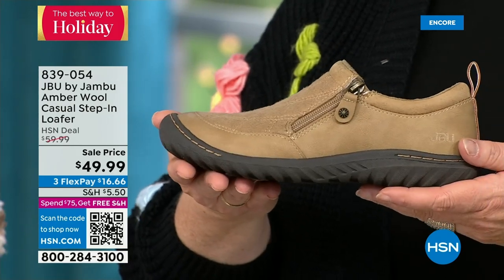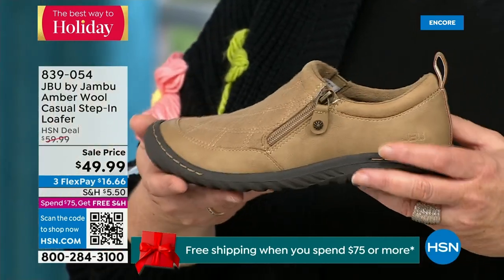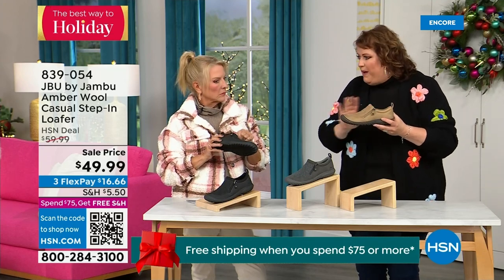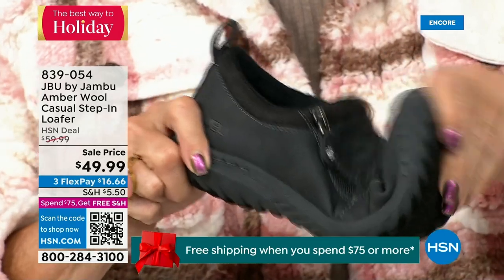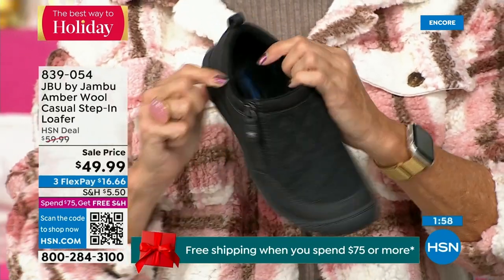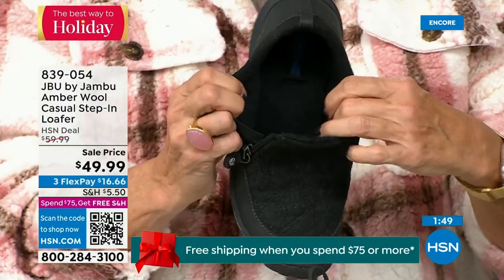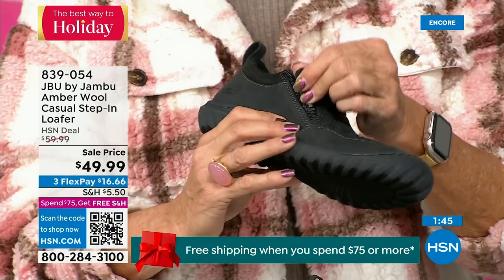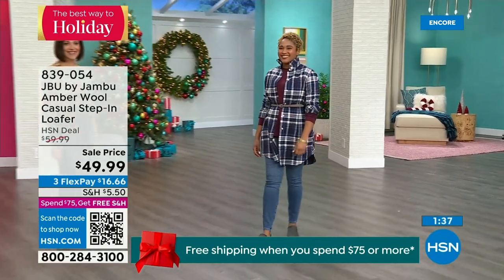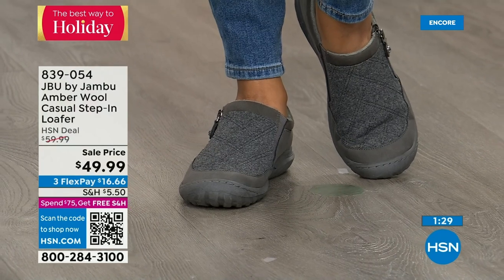That memory foam insole is the ooh-ah when you put your foot on the inside. The outsole gives you the traction to go over gravel and concrete and areas that can be a little slick. You've got that good grip, but because this is such a comfortable, well-balanced shoe with the micro terry on the inside, you could wear this like a slipper. Many of you do — you wear it because if you walk on tile or hardwood floors and you want to feel very secure. I've heard from many of you: 'I have a pair for the outside, I have a pair for the inside.'